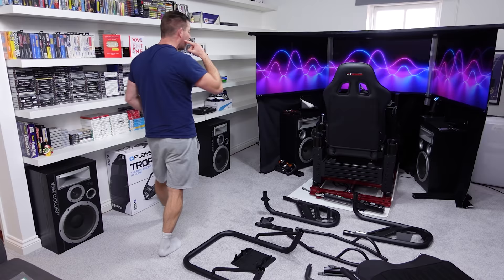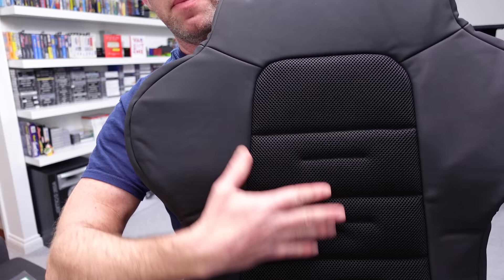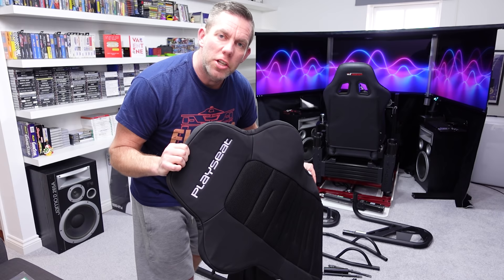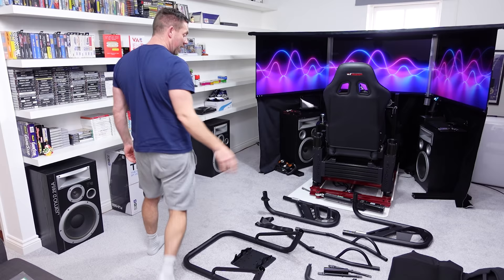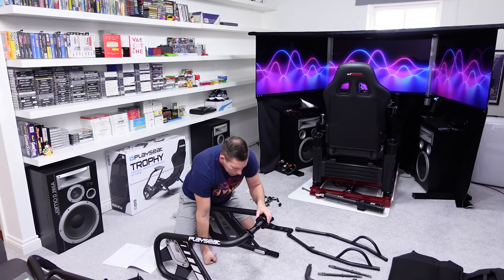It's a little reminiscent of the Playseat Challenge with that material and velcro to hold it together, but it is a lot more padded than the Playseat Challenge. There's a mesh here that's going to make it more breathable, and this material feels like a very soft touch — it feels nice and has quite a nice smell to it. There are only about 10 pieces laid out, so I'll get it thrown together, speed it up, and then look at it once it's assembled.